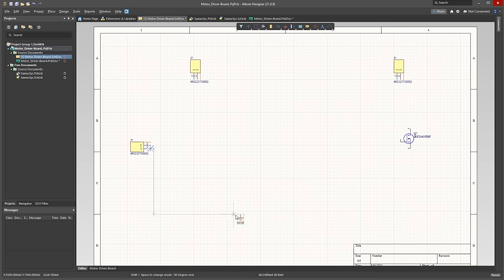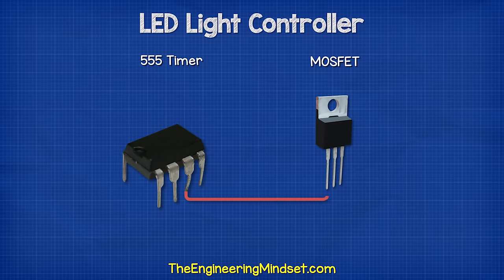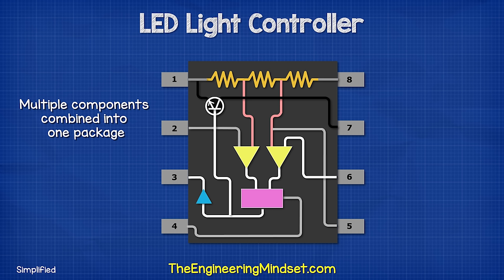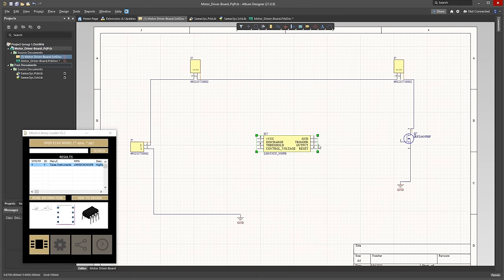We connect the power supply terminal to ground and then the positive terminal to the switch, then the switch output to the LED terminal, then the LED return terminal will connect to the MOSFET drain pin. The MOSFET source pin will then connect to ground. To control the MOSFET, we will use a pulse width modulation signal and we can use a simple 555 timer to achieve this. This is an integrated circuit, which means inside it are a number of components added together to make one single component. The component has eight pins, which are used for different purposes. We find the component and add this to our circuit.